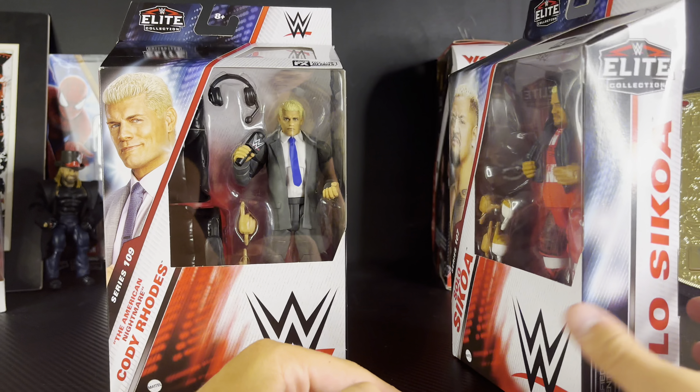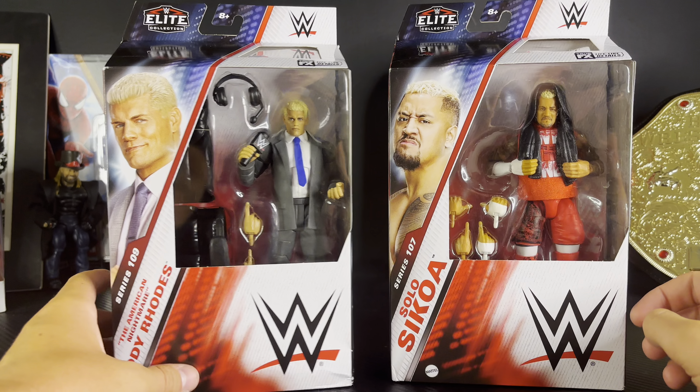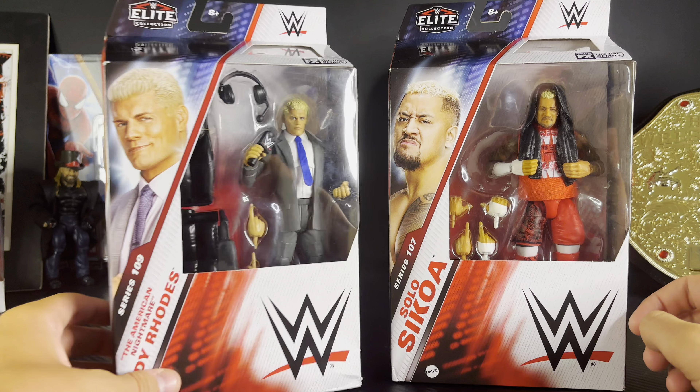What is going on everybody? Welcome back to a new video. Today we are back with another Krazelberg unboxing and review, and in today's review we have WWE Elite Series 107 Solo Sikoa, and then WWE Elite Series 109.